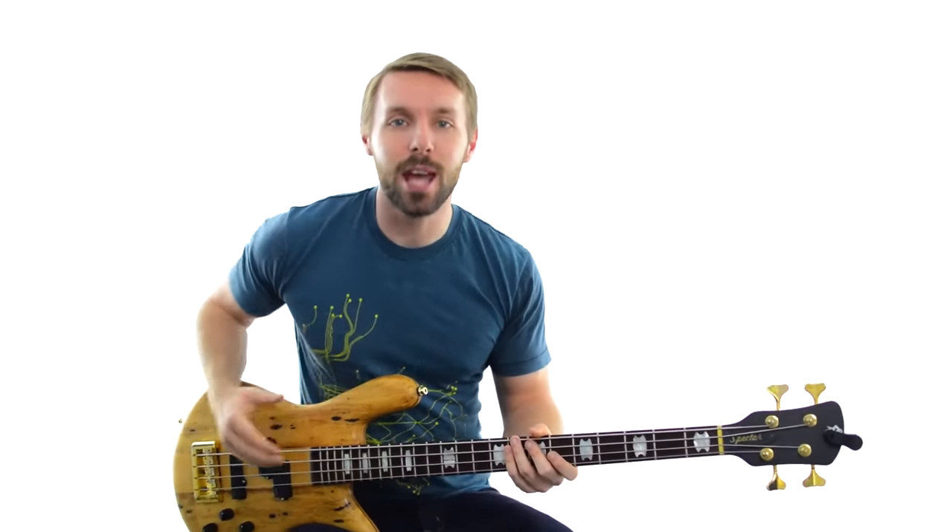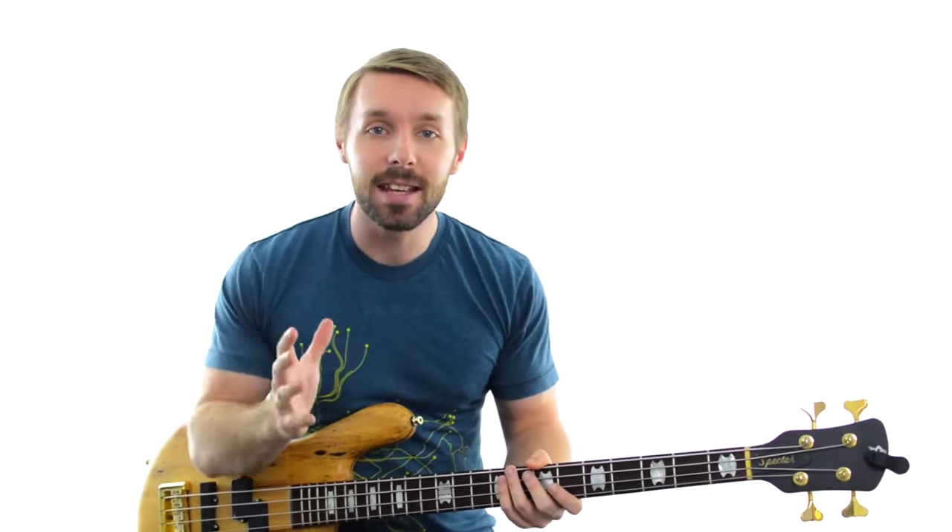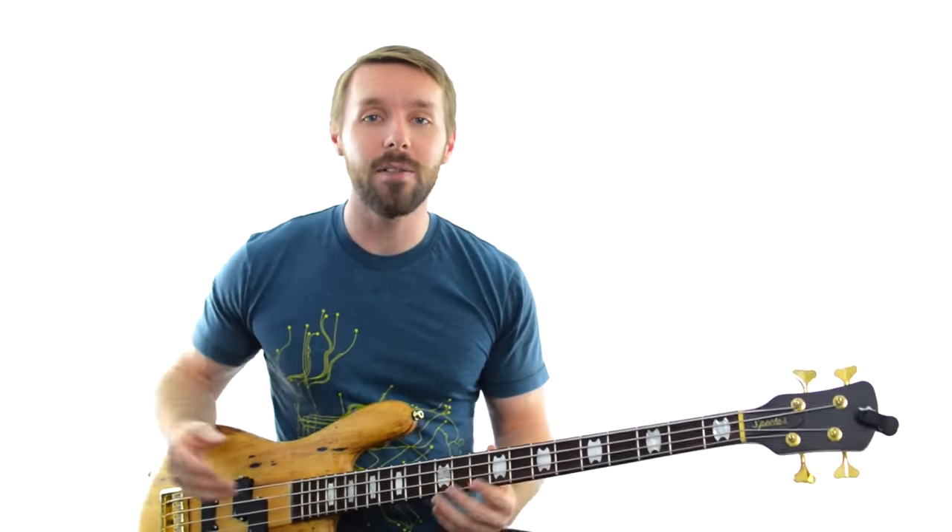If you want to learn how to master the art of jamming on bass, stick around. I'm Luke from Become A Bassist and in this lesson you're going to learn exactly how to thrive in 3 incredibly common jamming scenarios, plus you'll get 3 tips for nailing it every time you want to jam with other people.